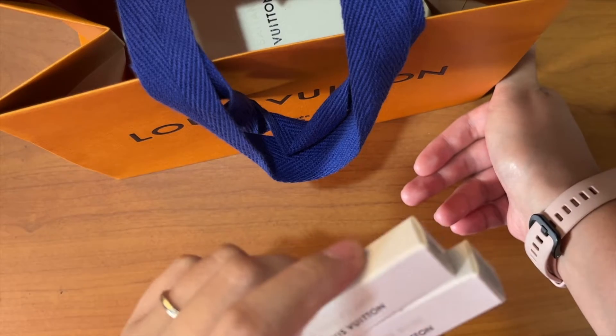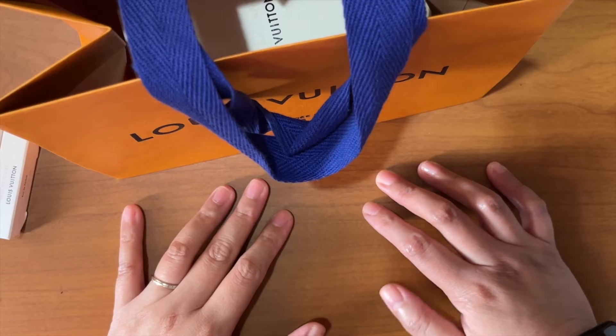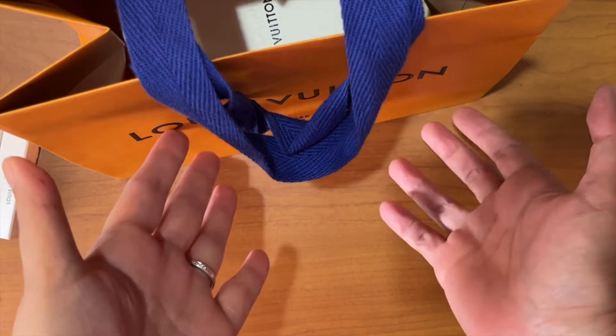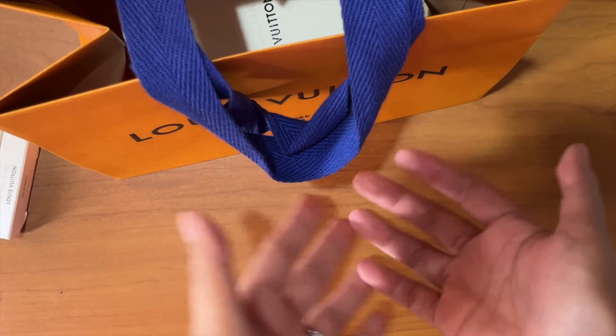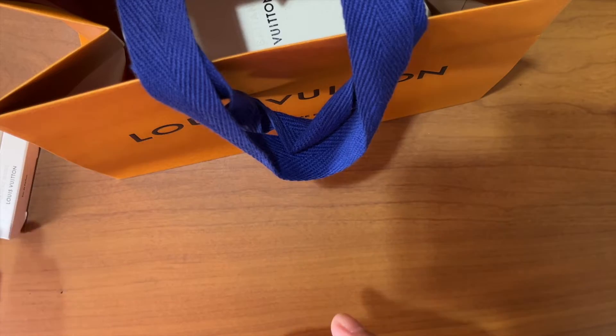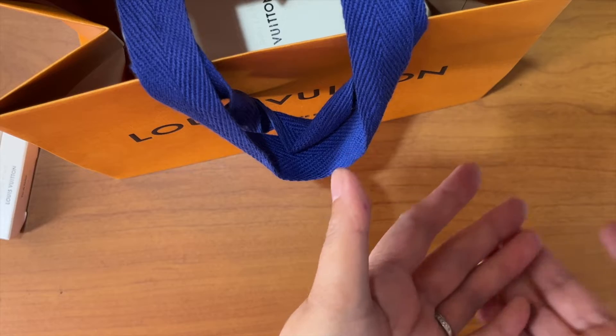Make sure your perfume really works well with your body chemistry — it should also smell good when you're sweating. For those of you who live with four seasons — winter, spring, summer, and fall — I suggest you use the sample to test it for each season, because there are a lot of fragrances that work well in winter versus those that work really well on a hot summer's day.